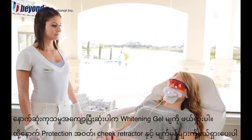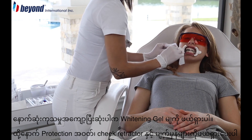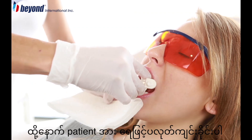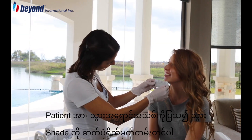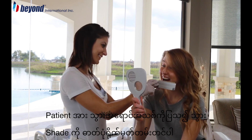After the final cycle, wipe off the whitening gel and remove the face protection cloth, cheek retractor, and protective eye goggles. Then ask the client to rinse their mouth with water. Show the client their new teeth color and take a photo to document the shade after the treatment.